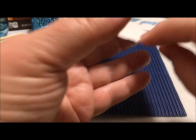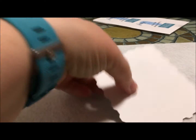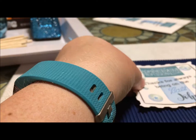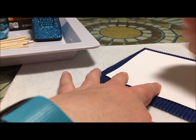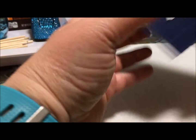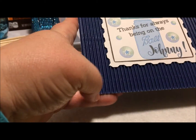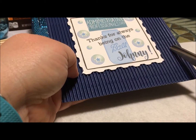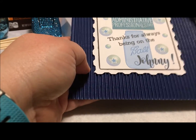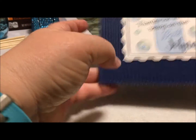I'll take my ATG gun and put some adhesive on the back of this square so that I can apply it to the cardboard. I did print that on white cardstock with an inkjet printer. Now if you want to do any kind of shaping on the corners, you can do that with a pair of scissors — I wouldn't advise using your pattern scissors on this corrugated cardboard because it just won't really look good.